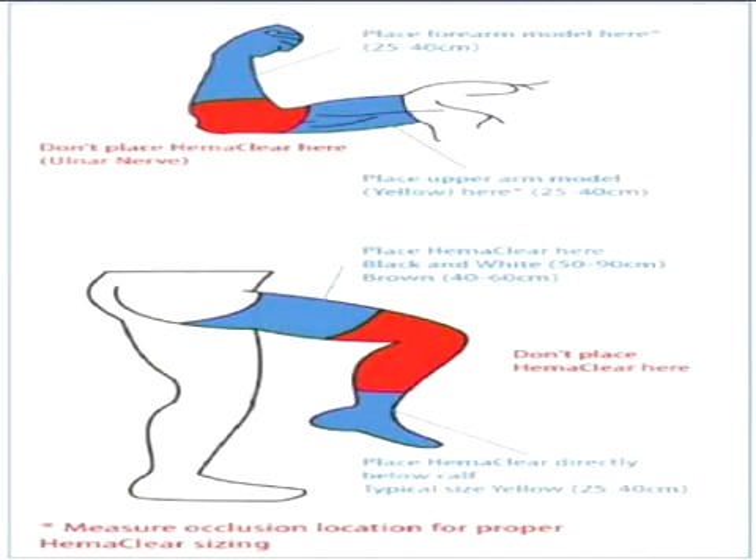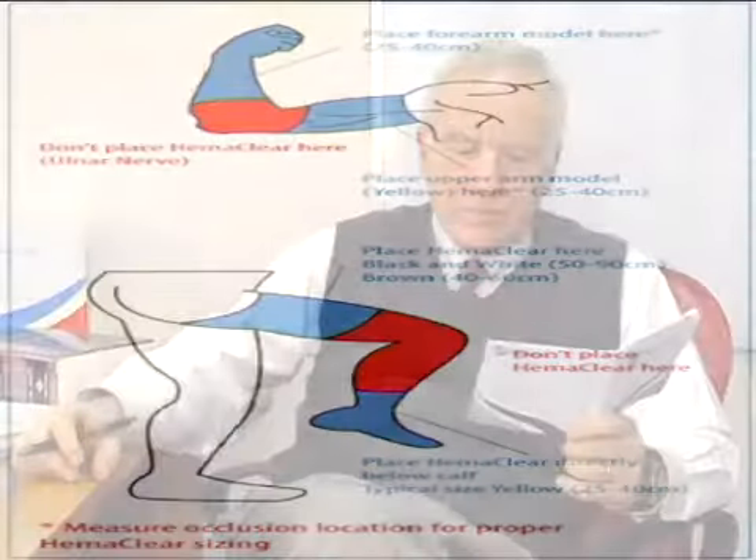We do not allow putting the HemaClear directly on the ulnar nerve or the peroneal nerve, to avoid direct pressure on the nerves.